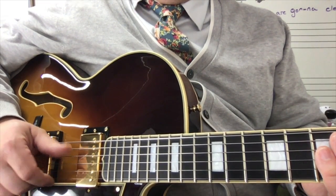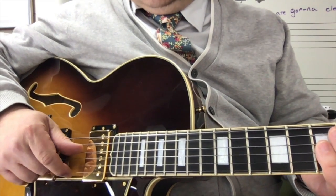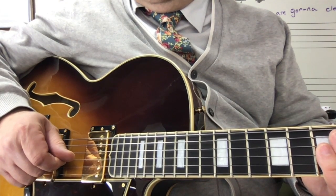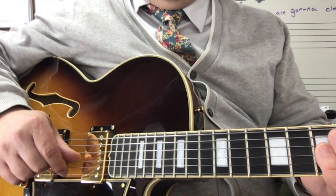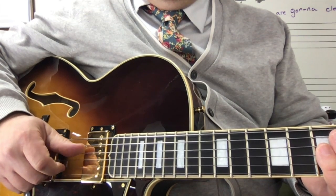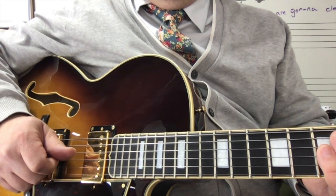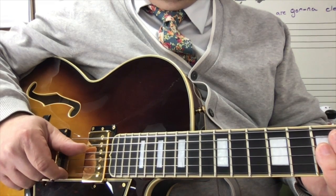We're going to use our thumb and our pointer to pluck the fourth and the first string together. Then we're going to use our pointer to pluck the third string, then the second string, then the fourth string again, then the first string, then the third string. And then just repeat the pattern.